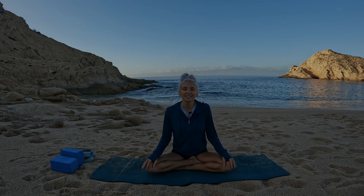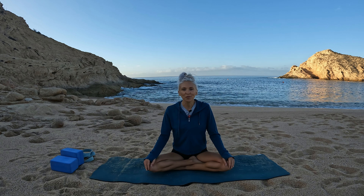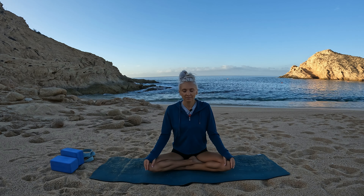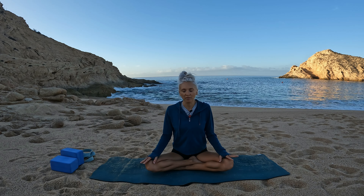We'll begin our practice seated in a cross-leg position, sitting up nice and tall, relaxing your hands wherever feels comfortable. You can take a soft gaze forward or gently close your eyes. Let's breathe in, lengthen up to the crown of your head, and on the exhalation relax your shoulders back and down, softening them away from your ears.